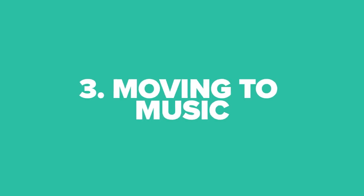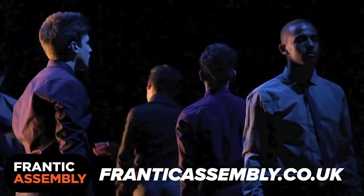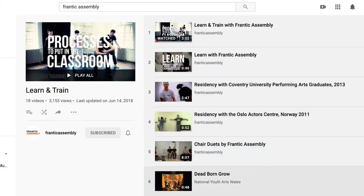The third activity is moving to music. Create some movement to accompany the piece of music — this could be solo, in pairs, threes, or as a group. There are many ways of creating choreography. Make sure you check out Frantic Assembly, a physical theatre company that has loads of exercises about how to get started making physical theatre. What story can be told by having the piece of music and some movement together?